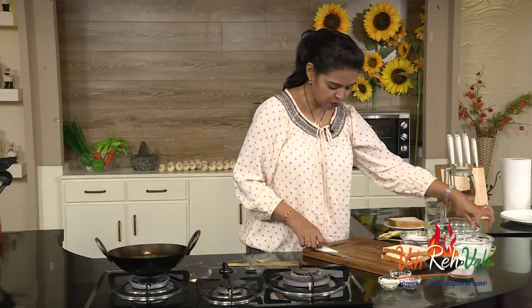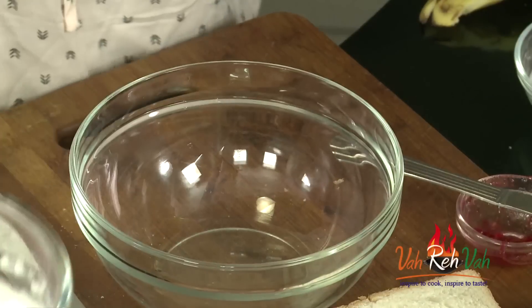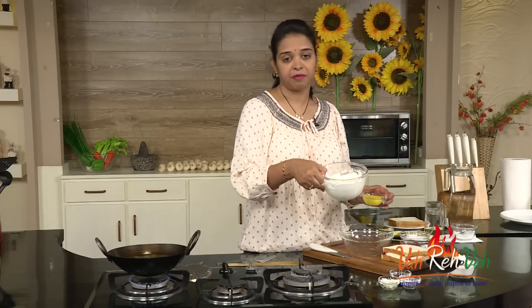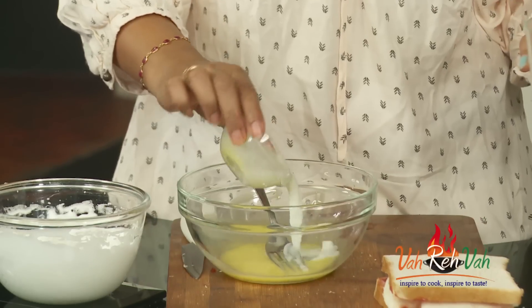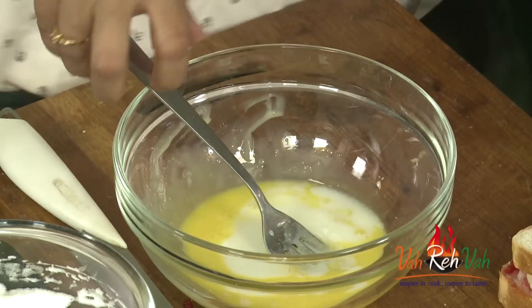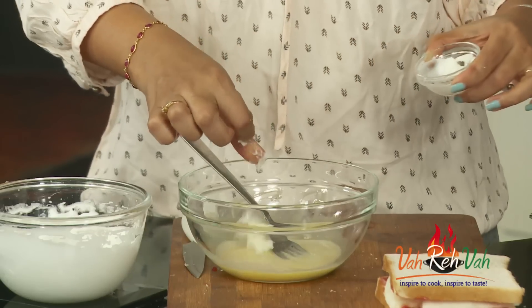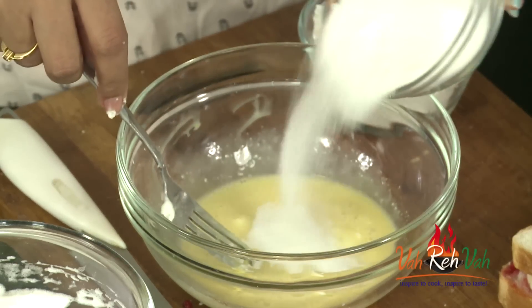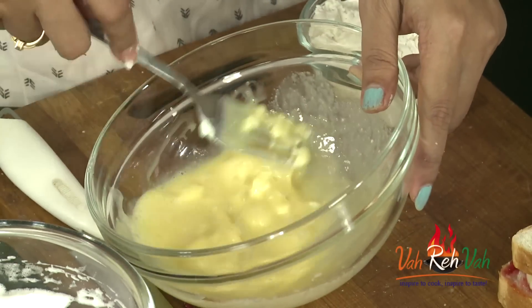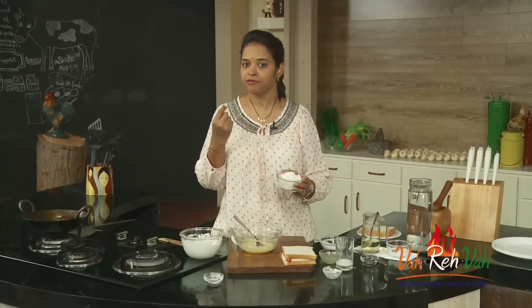Now we are going to mix the pancake batter. Here is a bowl. I have taken two eggs and separated the yolk and the white. The egg yolks go into the bowl. We are going to add one tablespoon of milk, vanilla essence for flavoring, very little butter, and we are going to add the sugar.